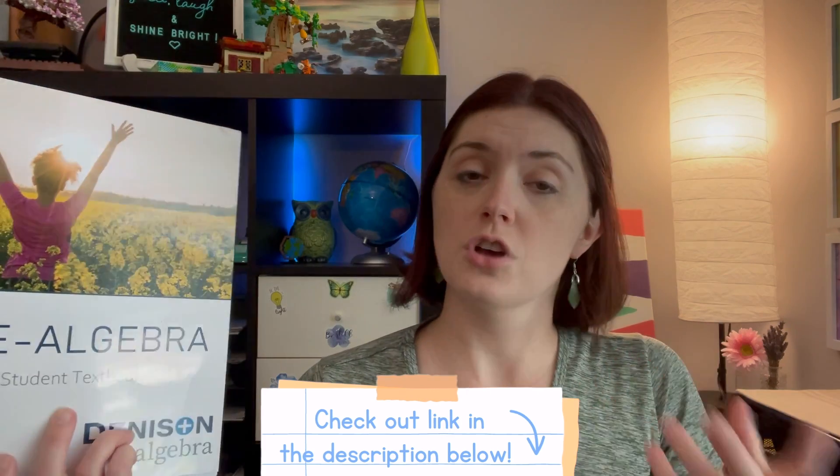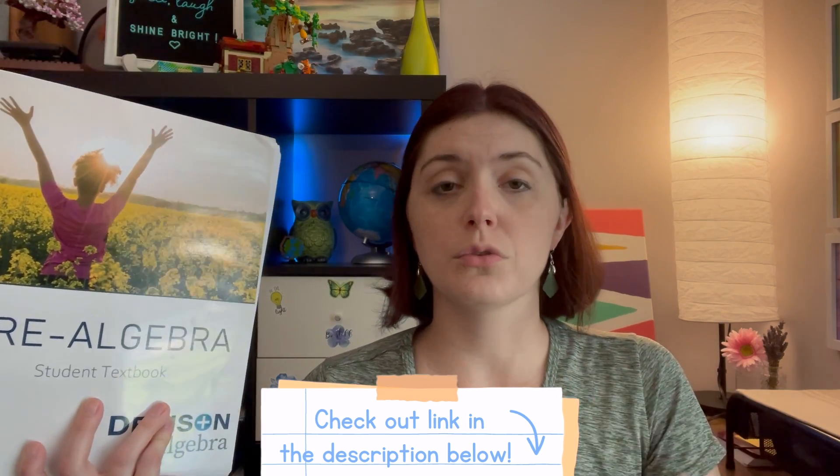Hey there! It's good to see you here at Shine Bright Homeschool. I'm excited to share with you today our eighth grade math. We decided to go with Denison Algebra's pre-algebra curriculum. If you haven't heard of Denison Algebra before, I will link them down below in the description. If you saw my previous video, I went through three different online math options to choose from.